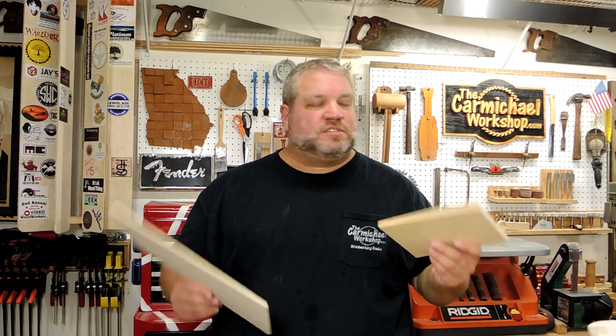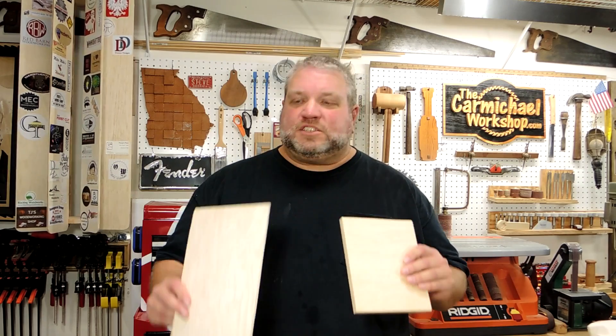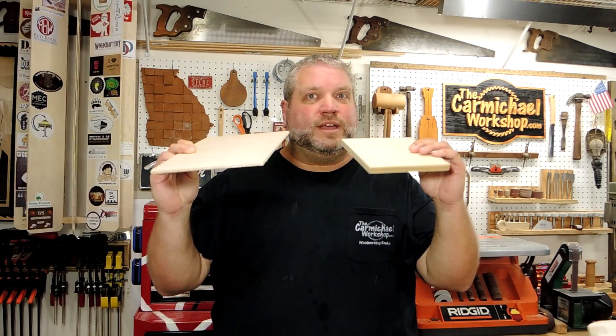So whether you use the same plywood I used, or you use Baltic birch, or something different, or even solid wood, what you want to do is make sure to measure the thickness of the wood.